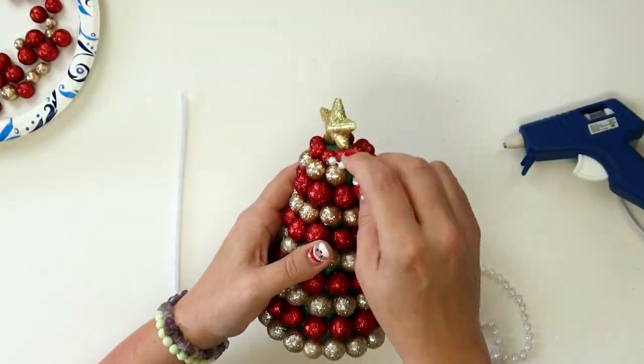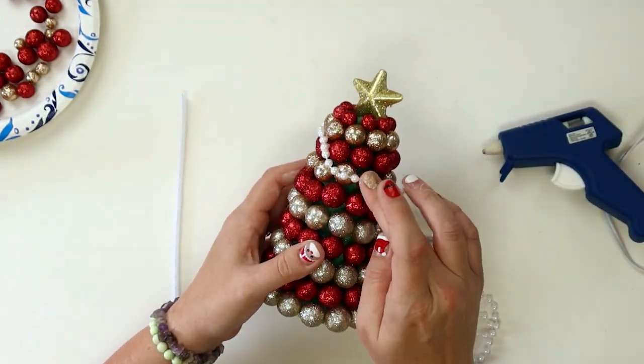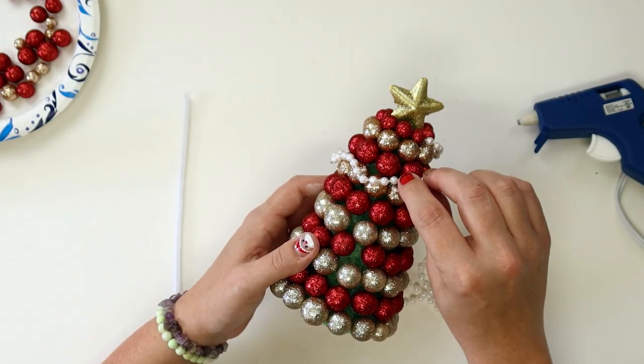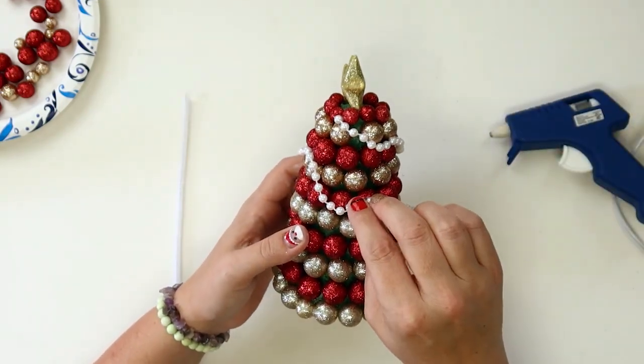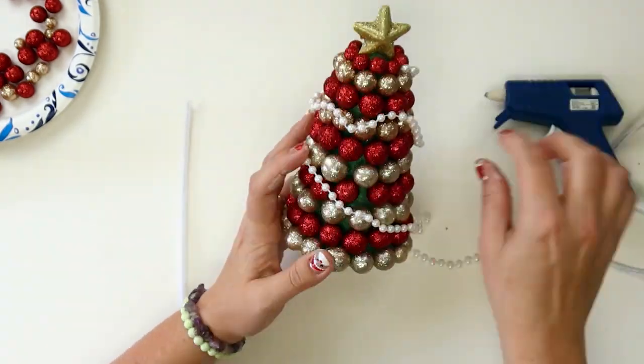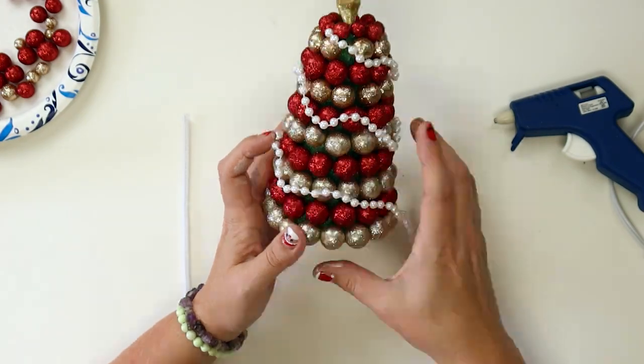Once your tree is covered in vase filler, you are ready to add the garland. Starting at the point you've decided is the back of your tree, start at the top and hot glue one end of the bead strand. Working in a downwards, spiral motion around the tree, glue your garland into place. You don't need to glue every bead — just add the glue wherever you would like the garland to drape. Continue until you run out of garland.